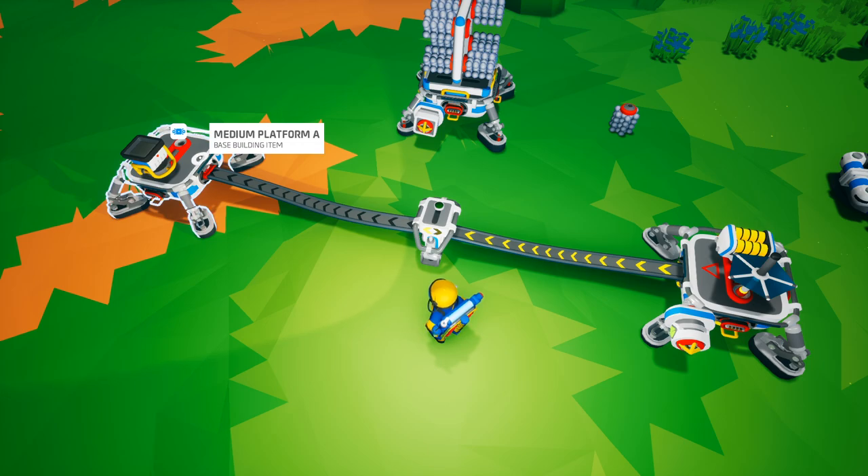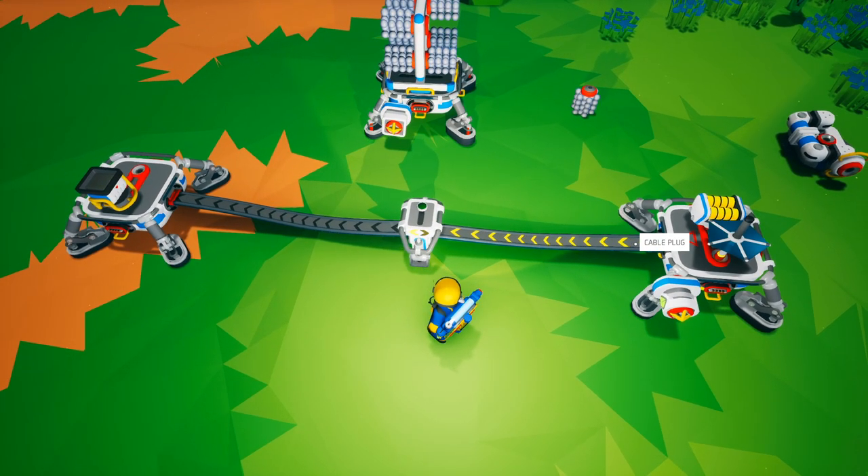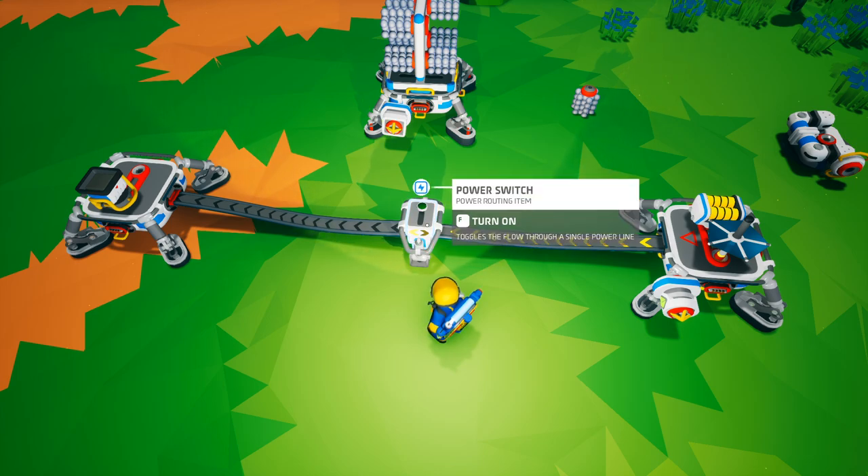If we toggle it off, you would see that the floodlight on platform A turned off. You can also see based on the power cable that it is receiving power but is not outputting power. This is the power switch in a nutshell — it simply turns on and off power to a specific section of your base.